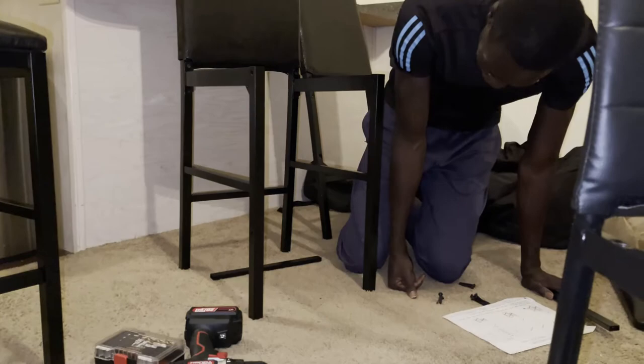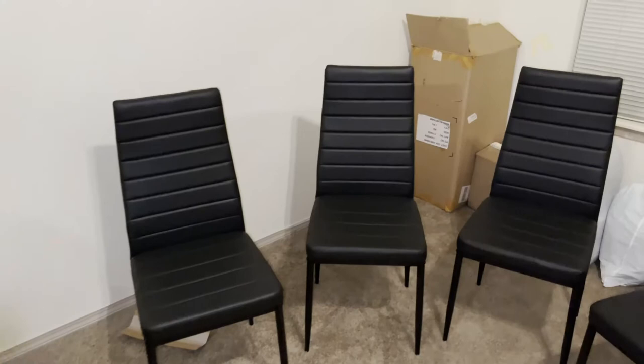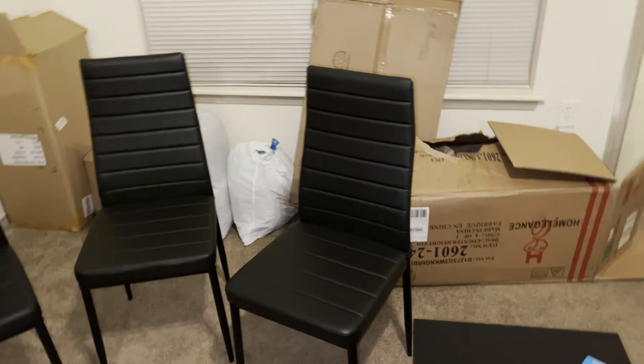No, I looked at the instructions. Oh my God, I can't. This chair — they didn't even send instructions for it. Because they already know I would have been setting it up. So they was like, you don't need no instructions. Step one. Finish. You like it? Y'all see it? Finish it.